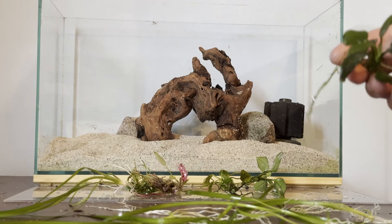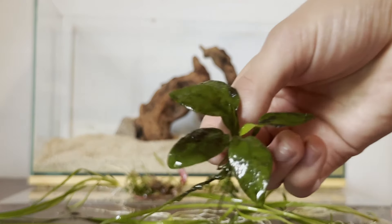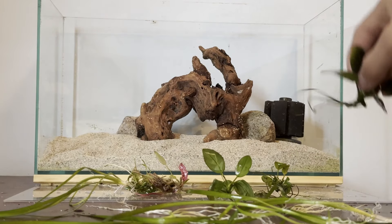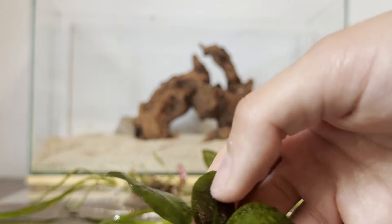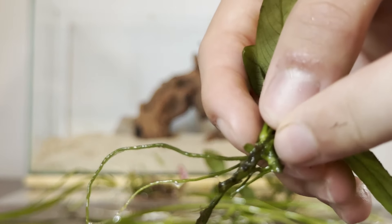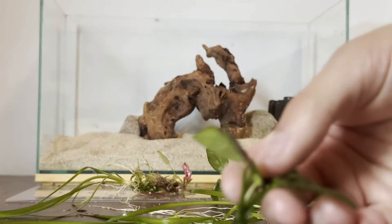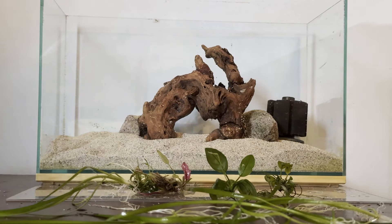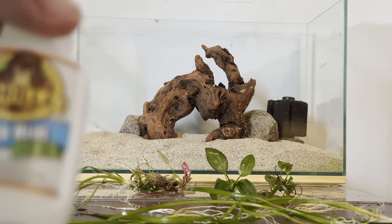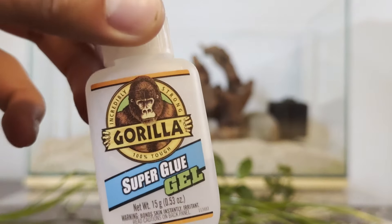First we're going to add in our epiphyte plants. For that, we're going to be using these Anubias species. All Anubias care is pretty much the same - you do not plant them into the substrate. Instead, you glue these down onto pieces of rock or wood. You want to ensure that the rhizome does not go into the soil because if it does, your plant will die. These are very easy plants to grow. To attach this Anubias to our hardscape, we're going to use our glue again - just place some little dollops where we want the Anubias, then hold the plant down for about 10 seconds to get it to hold in place.